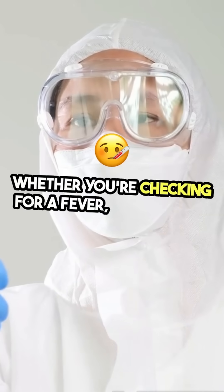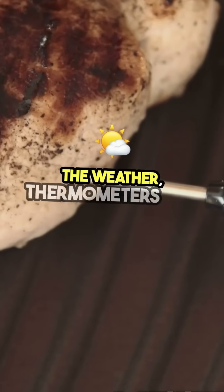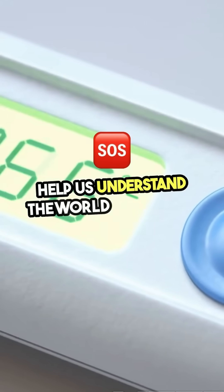Whether you're checking for a fever, cooking the perfect steak, or just keeping an eye on the weather, thermometers are amazing tools that turn heat into numbers we can easily read. It's fascinating how something so simple can help us understand the world around us.